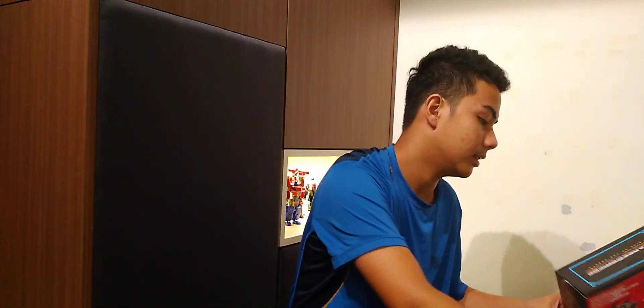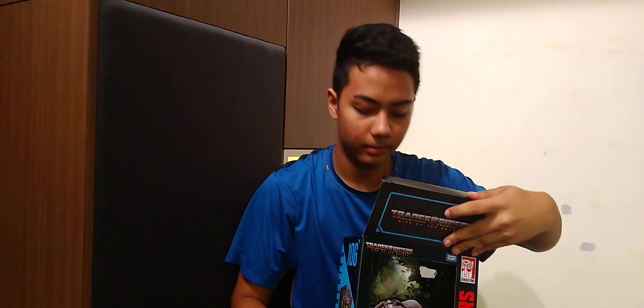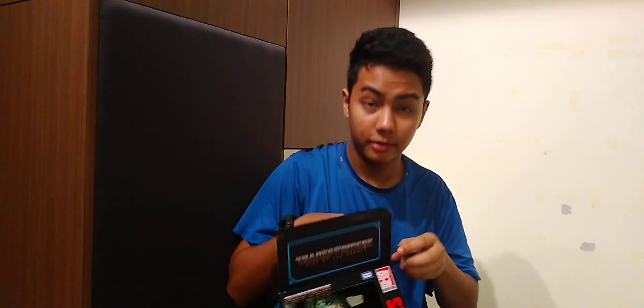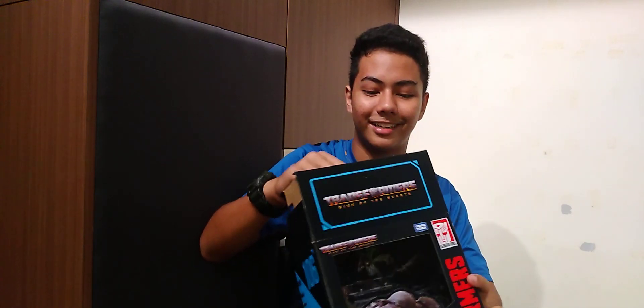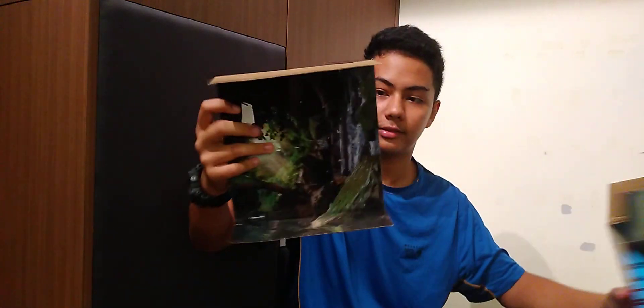The best part is it comes with a scenery piece inside, which I forgot to mention. The scenery is quite big — as you can see, the box is really large. Let me open up this huge box.